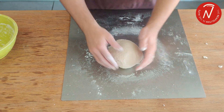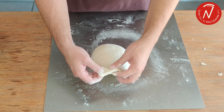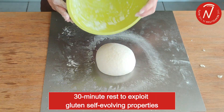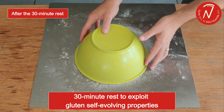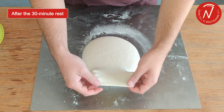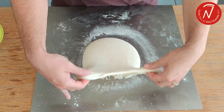So here we go after 12 minutes — we're going to evaluate the gluten network. As you can see, it's still very weak. It breaks really easily and doesn't have much elasticity or extensibility. So we're going to take a 30-minute break and use the self-evolving properties of gluten, which help us form the gluten network during this rest. When kneading by hand, the pause is the only way to allow the gluten to form a network like the one you see in the video.